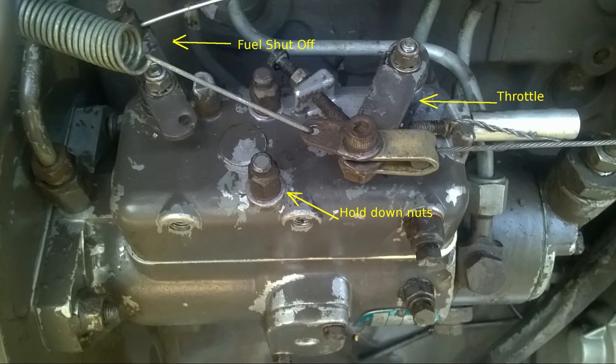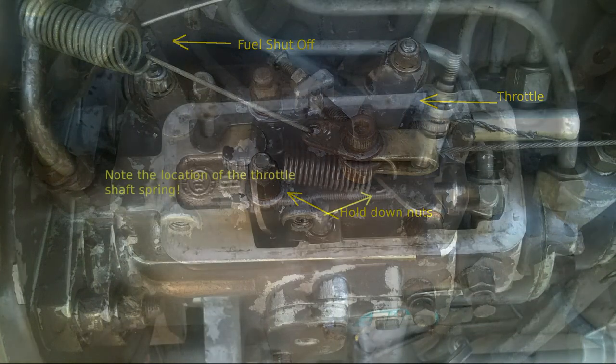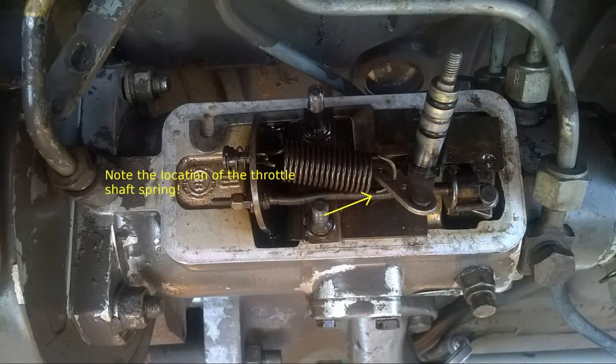Remove the hold-down nuts and as you carefully begin to lift off the cover, push down on the throttle shaft until it is free, coming out the bottom of the cover. Note the location of the throttle return spring in the arm of the throttle actuator — this is important.